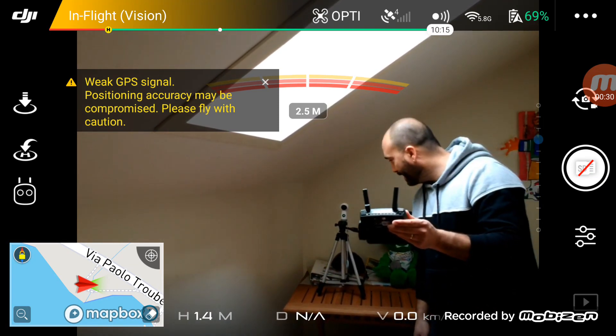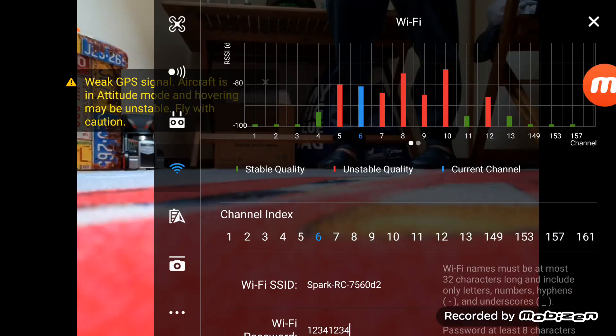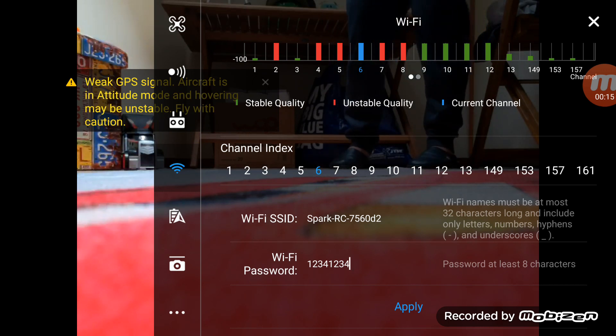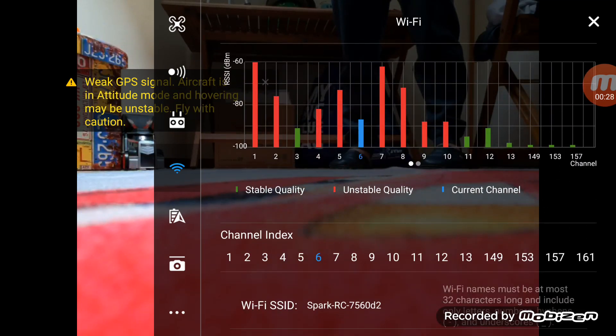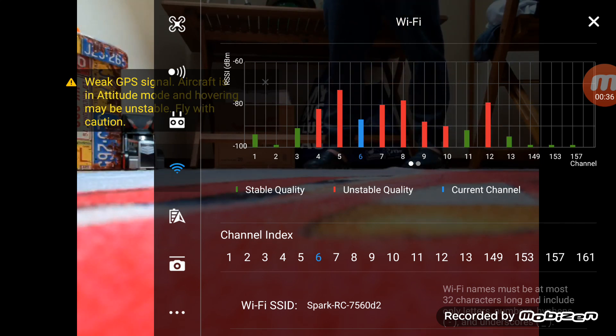Now at 5.8 GHz. I figured out that with Wi-Fi you can go back to 2.4 GHz or 5.8 GHz. I went back to the original settings — usually your password is going to be 12341234. I do recommend changing that. If you want to switch from 2.4 GHz to 5.8 GHz, you go to Custom and look at the bar graph to find the most stable signals. I chose channel 6 — it seemed the most stable.